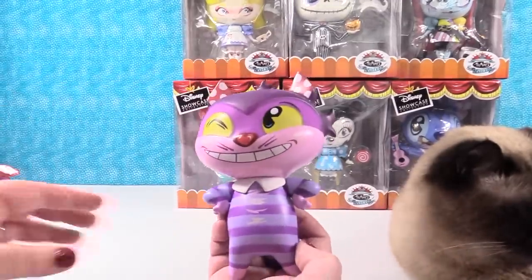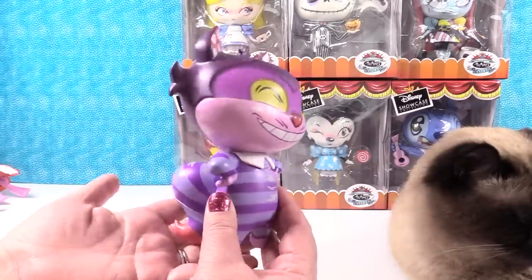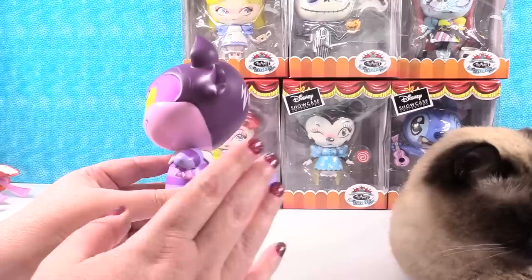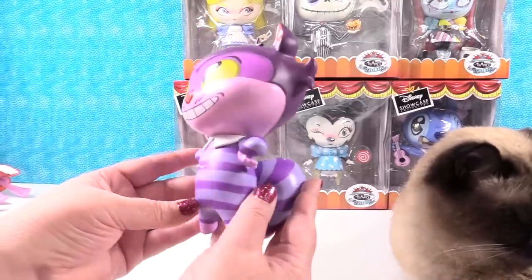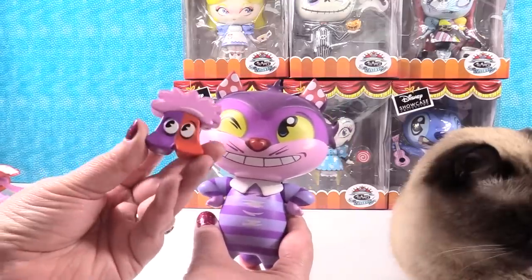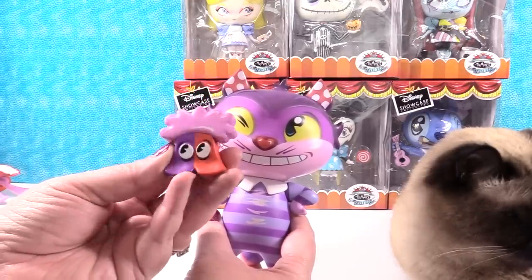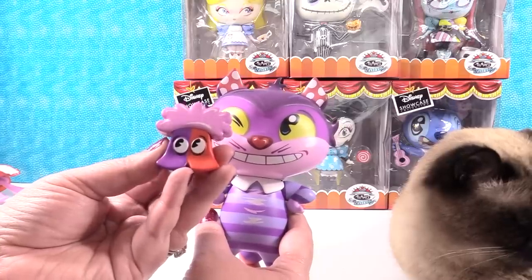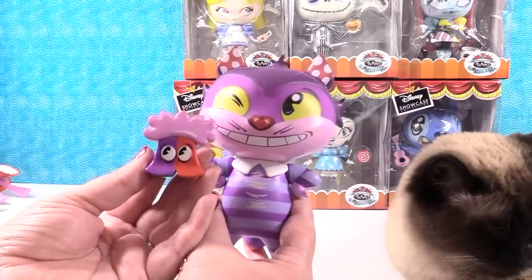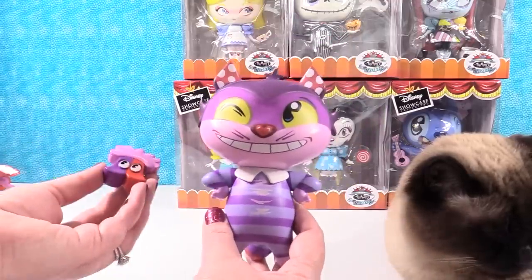Next up is the Cheshire Cat — he's cool! I love his polka-dot ears. He has a really cool mischievous grin on his face. This figure is a lot heavier than the others, probably because his tail is substantial. His tail is built in to help him stand — I love the way Miss Mindy designed these to make that all part of the figure. He has a little heart-shaped nose. His accessory is something from Alice in Wonderland — possibly part of a tree. If you're Alice in Wonderland fans, please let us know in the comments!